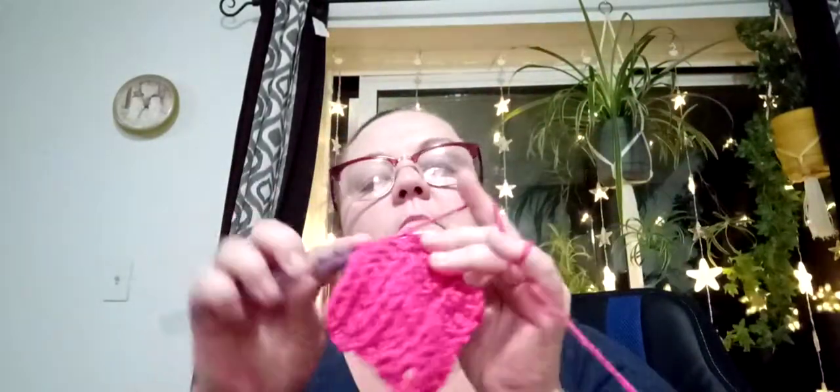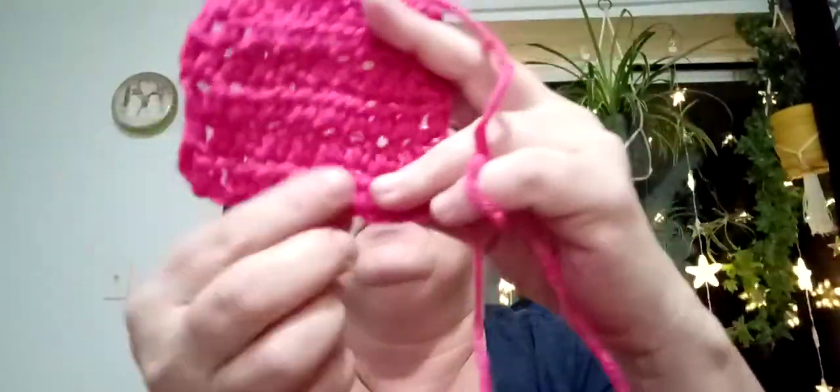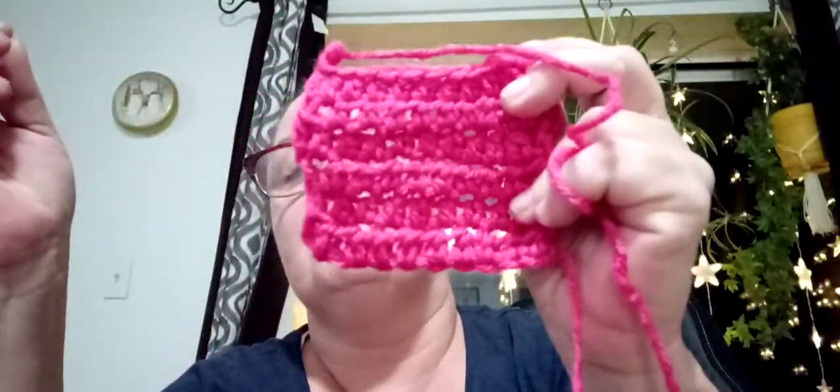So we know that a four from Knitter's Pride works. Let's try a 3.75 — might as well keep trying. The smaller you go the tighter the stitches. This is a 3.75, going pretty good. That's a 3.75 from Knitter's Pride. Not bad — the seven is the biggest one down the bottom. Those are not bad stitches at all.